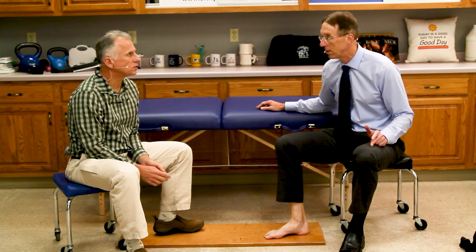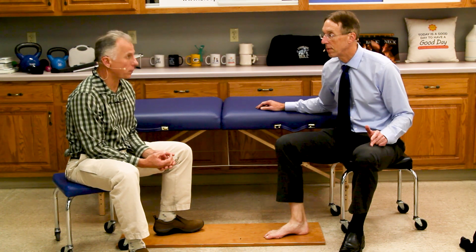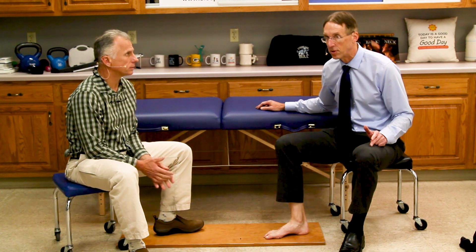We're going to talk about how to strengthen your feet to prevent plantar fasciitis from coming back. We're keeping it very simple — just showing one exercise. This is a specific muscle group that's going to support the plantar fascia by supporting the arch.